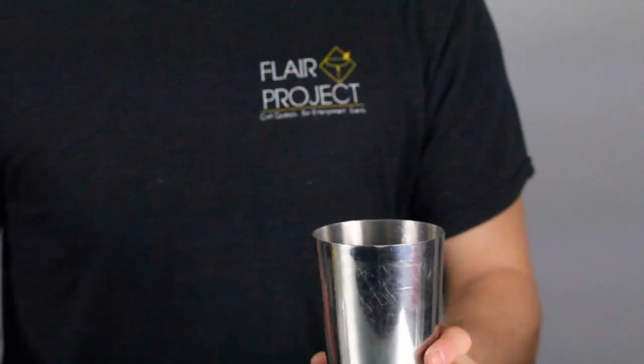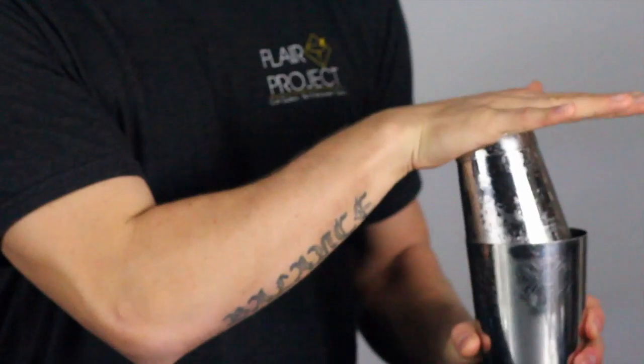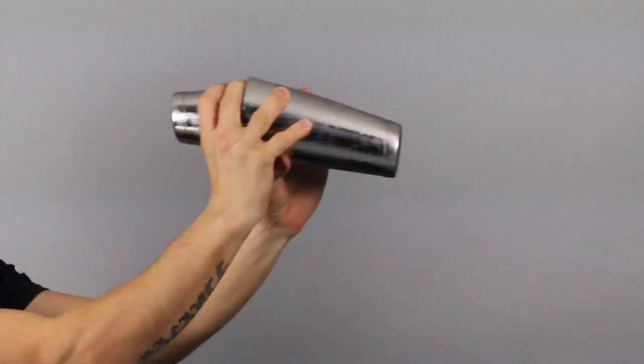Wedge the small shaker tin into the large tin under an angle, so one side forms a straight line. Give it a light tap to seal. Shake vigorously by rapidly moving your elbows back and forth for no longer than 15 seconds.